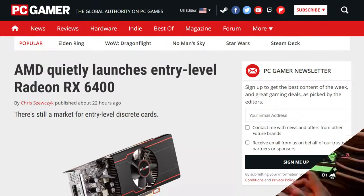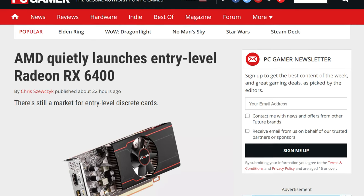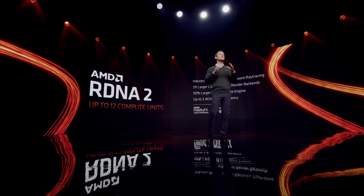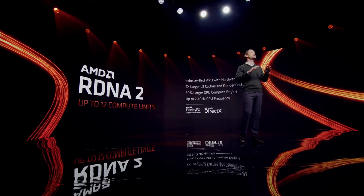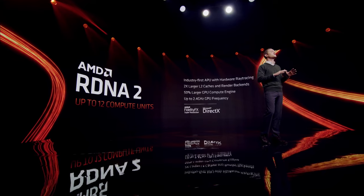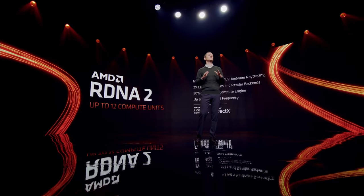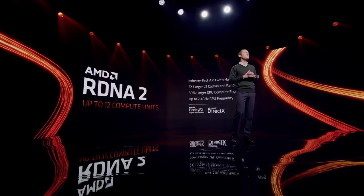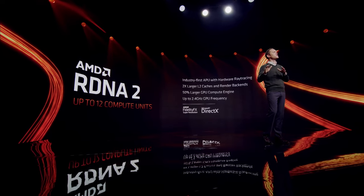But take AMD for example — that RX 6400 only has 12 compute units. You know what else has 12 compute units? AMD's laptop chips, like the CPUs with integrated graphics. Quite honestly, if you're in the market for a new CPU and GPU combo and you were looking at this class of GPUs, I would suggest you just skip this generation entirely and wait for the next generation of APUs. The moment that Navi-equipped APUs hit the desktop market, I think the lower-end GPUs will simply disappear. What do you guys think? Let me know down below.